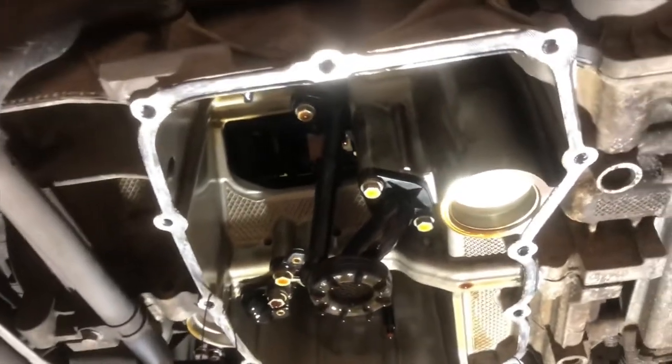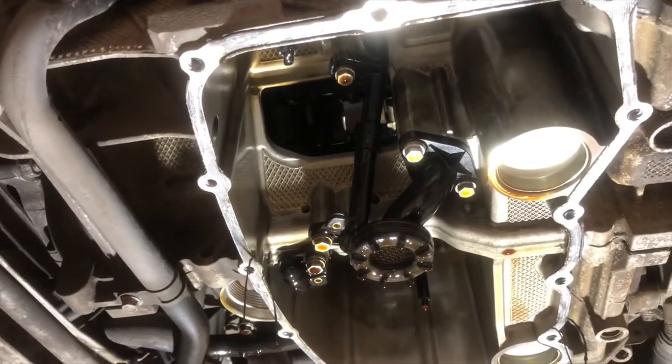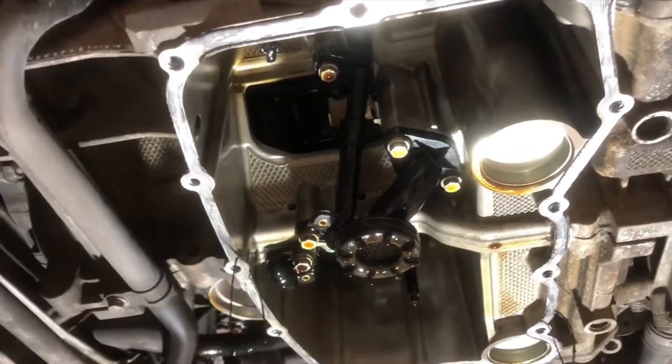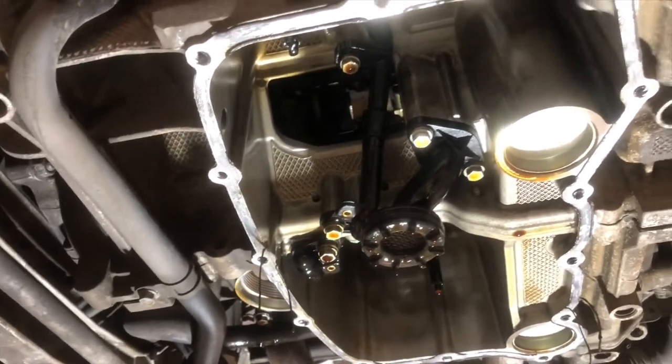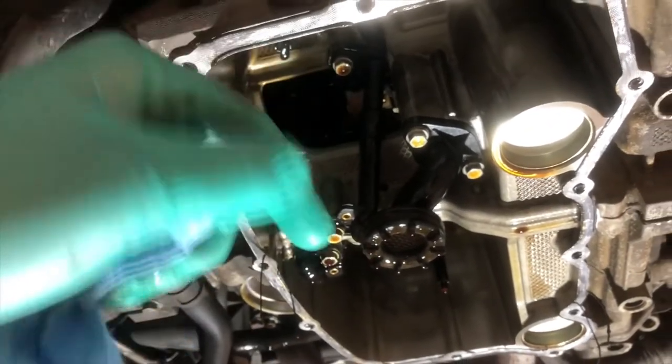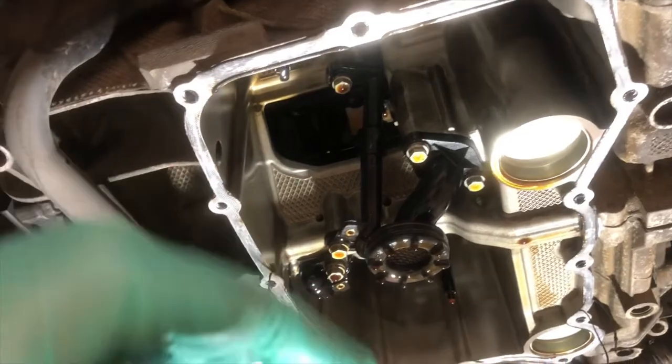I felt kind of uncomfortable applying such a deep sump considering I drive this car on the street all the time. I didn't want to catch it on a railroad crossing, driveway curb, what have you. The sump that I got will drop down maybe another three-quarters of an inch deeper than the stock one, and there's an equal-sized shim to drop the pickup tube down that additional depth as well.